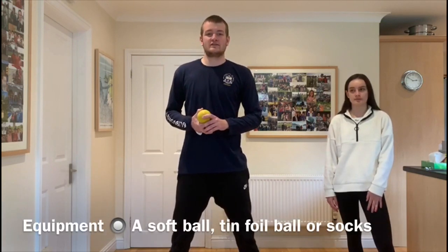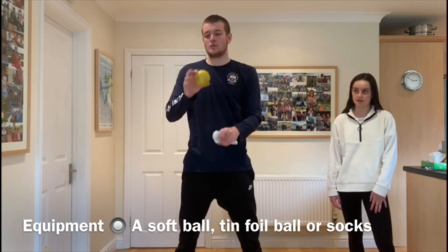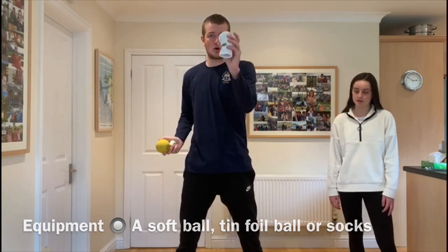Hi, I'm Tom and we've got another striking move of hands. For this activity you're going to need a partner and an object again. This can be tin foil, a softball, or a pair of socks.